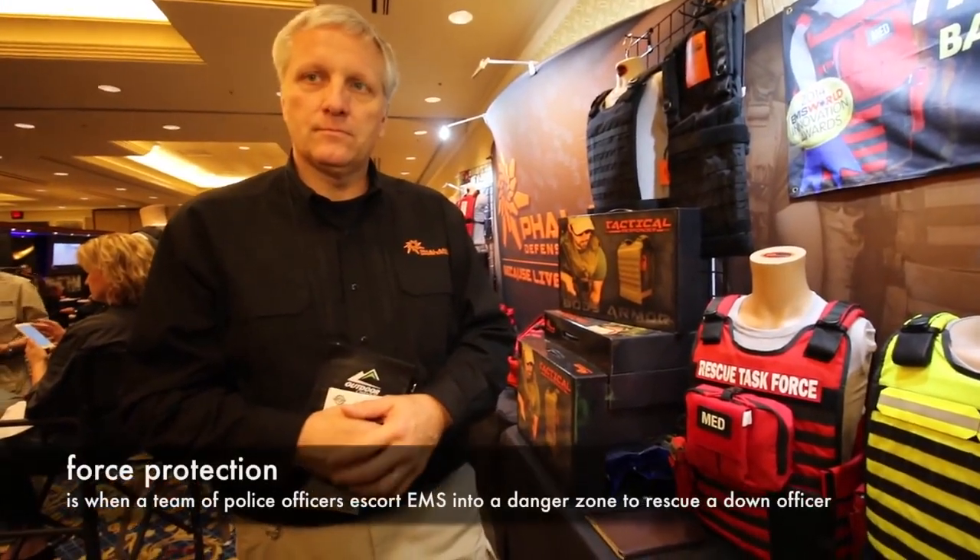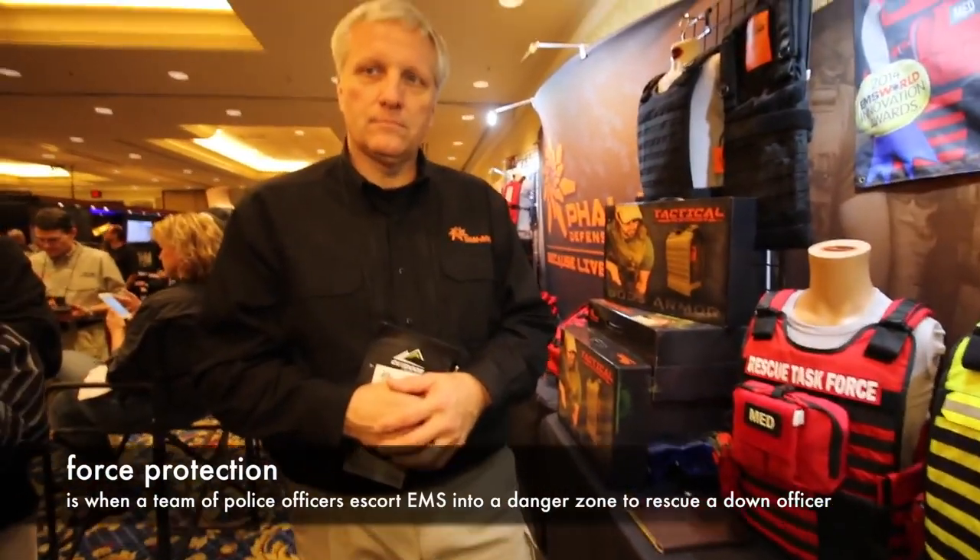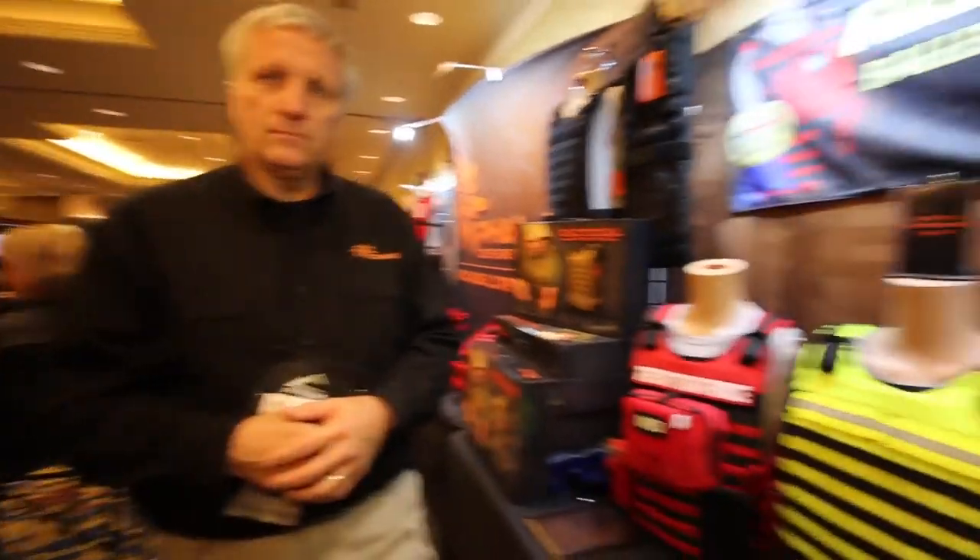I did some training myself where we had to escort EMS to go in and save a downed officer or injured person — a security detail for those EMS guys. They're not going in with weapons, but they do need armor. We just had a situation in Jacksonville, Florida, where a firefighter was bringing the truck to get refueled and while refueling, he was being shot at. It just seems first responders have a target painted on them. Situational awareness and having the right gear — being ready for it.